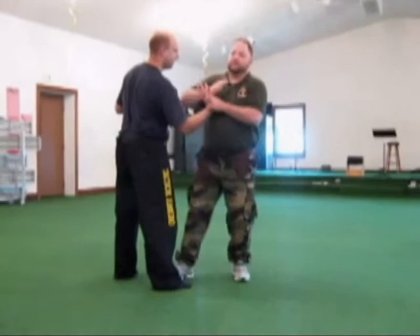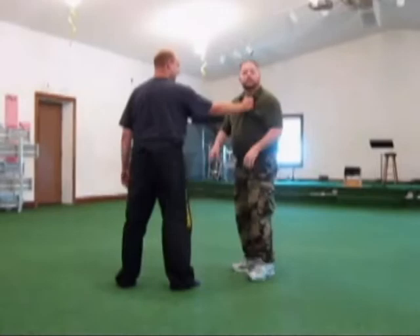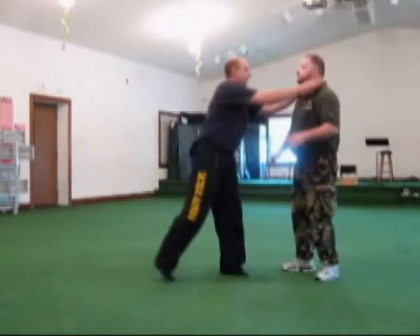If your arm happens to slip, well then I just have to hit him a little bit here in the face. Outside wrist lock. Shirt — outside wrist lock. Choke — I can go into here, that works. Outside wrist lock.